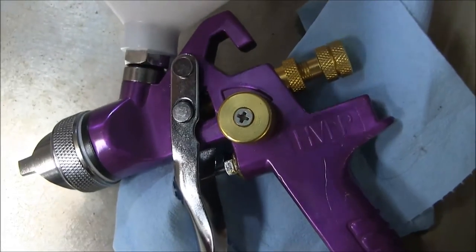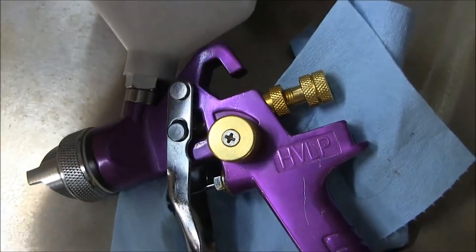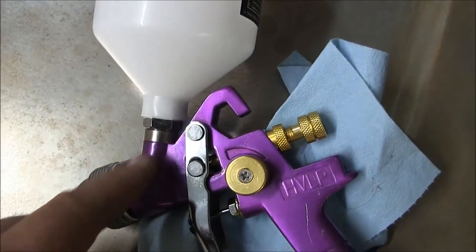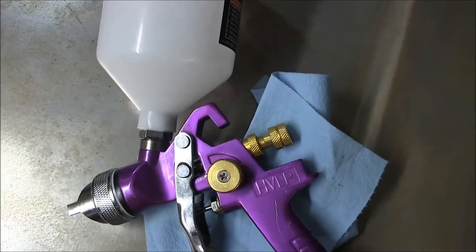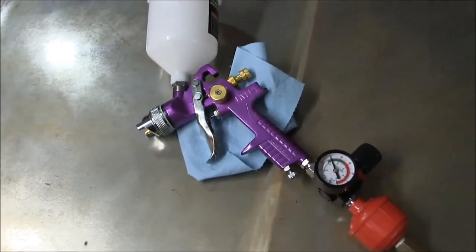Right before it seats — maybe a thread or half a thread — you get this nice tiny bit of resistance between the cup and the fitting. So you can feel it just when it starts to tighten up. Like I say, I went to Home Depot and got some O-rings for that. They're in the plumbing department.